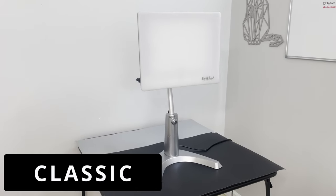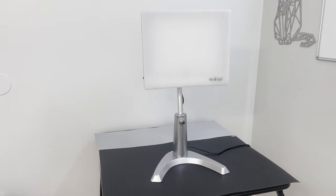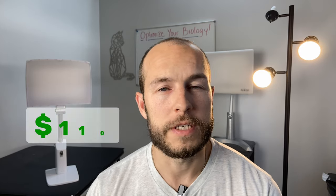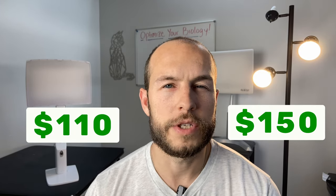In this video we're going to be scientifically testing and reviewing the two flagship light therapy lamps from Carex: the Daylight Classic, which you might recognize because it's on basically every best light therapy lamp list on the internet, and its newer cousin, the Daylight Sky. Since these lamps will run you anywhere from $110 to $150, which is on the higher end for a light therapy lamp, I wanted to review these so that you could decide for yourself which one is worth buying.